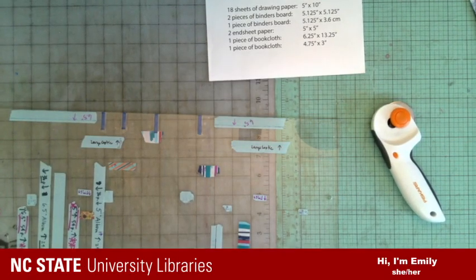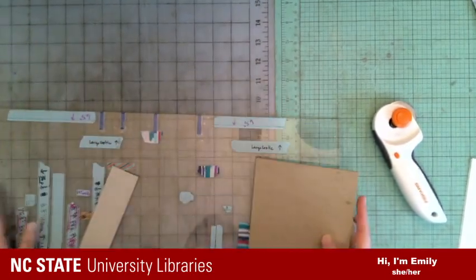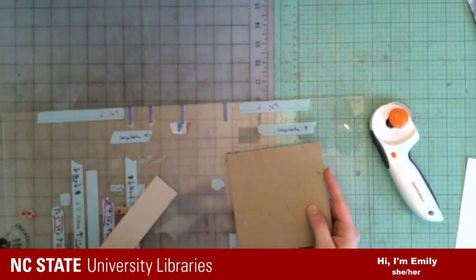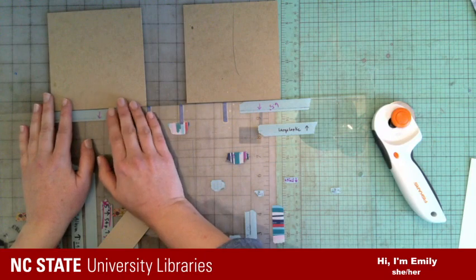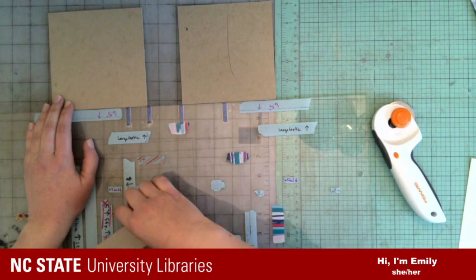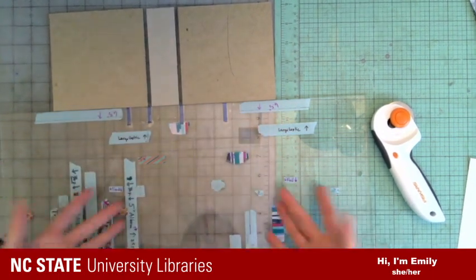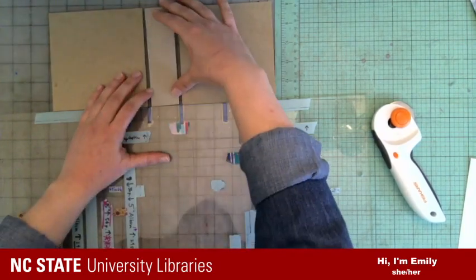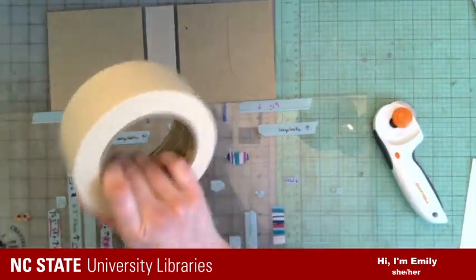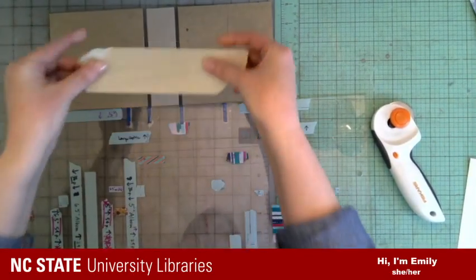Now I need to get my boards together. Here's another place where I've made a jig — I've added these lines along the edge. I use that to line up my five-and-an-eighth-inch square boards, and then I have my 3.6-centimeter piece to go in the middle. I'm going to use some masking tape to hold those in place until we cover them. Now we have our boards — you can see how that's going to eventually become a photo album.